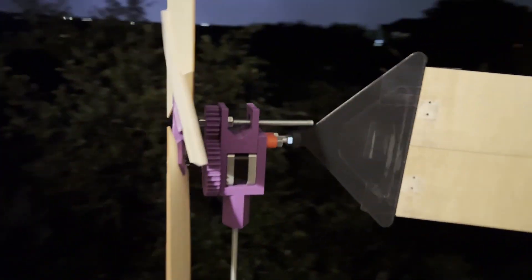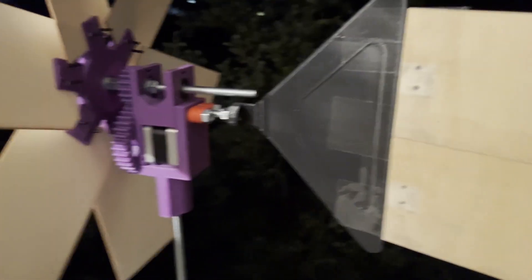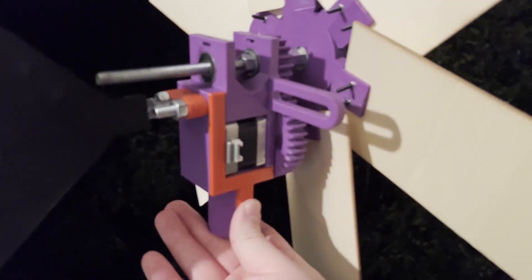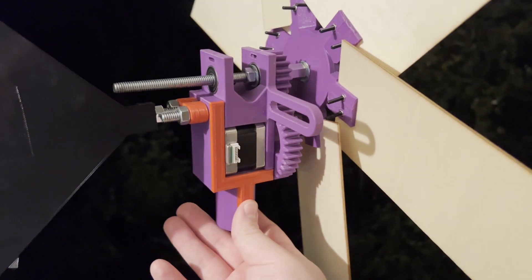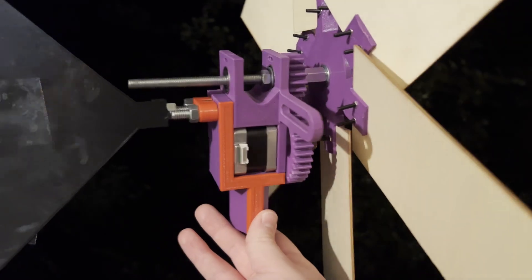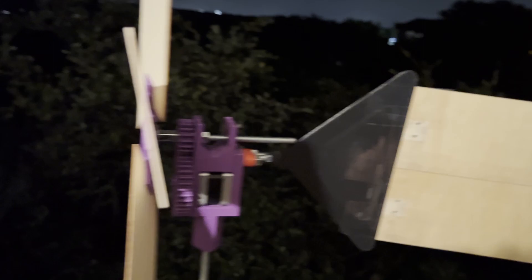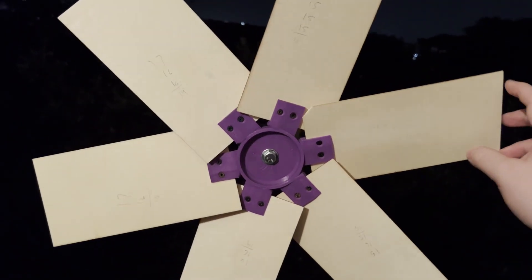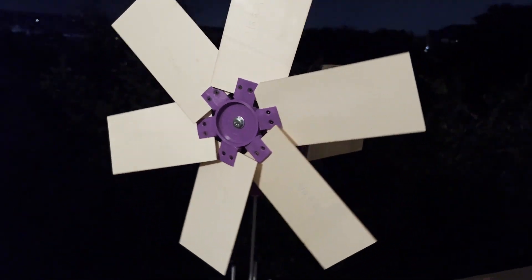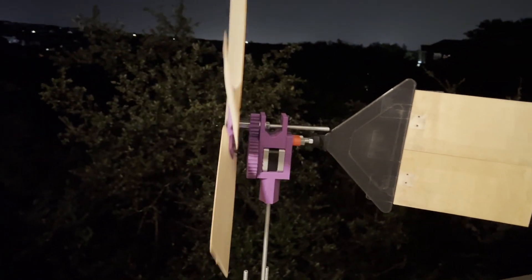It doesn't look like there's any wind right now, but I'll throw some clips of it working in at the end here. Again, it's all set up so it could be generating power — I'm waiting on some boards I ordered that I'm going to plug some rectifiers into to get the electricity situation sorted out. For now it's ready; it just needs a couple more things. I want to redesign the vane obviously, and then everything else I'll go into more detail on in another video.